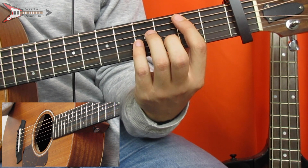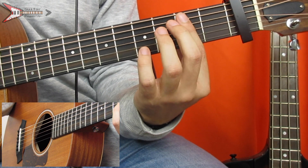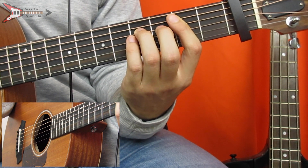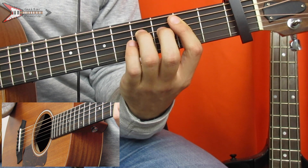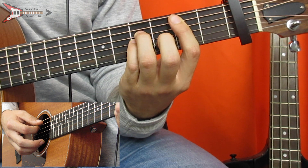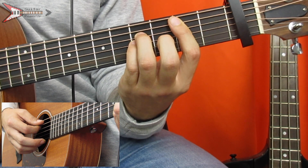And then the last is a B minor chord. You're going to bar the second fret from the A string with your pointer finger, place your ring finger on the fourth fret of the D string, your pinky finger on the fourth fret of the G string, and your middle finger on the third fret of the B string.